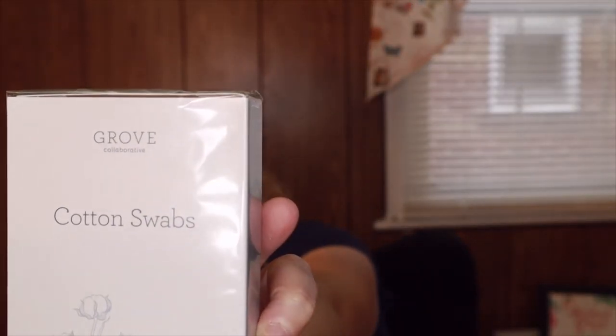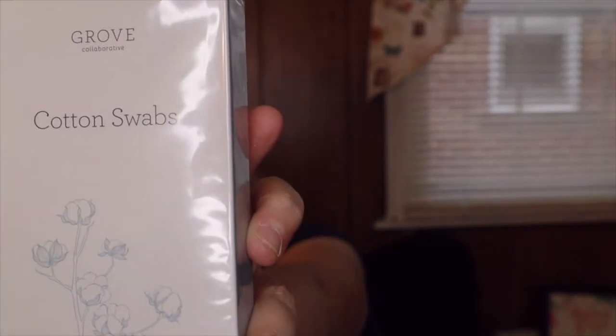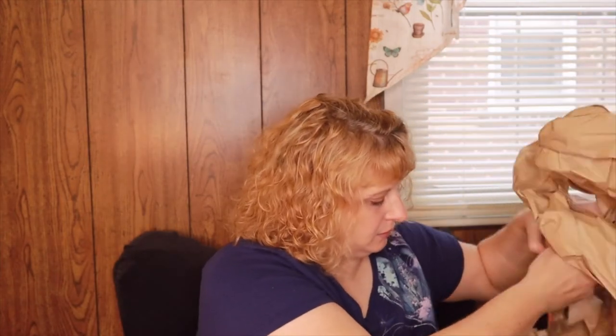I always forget what I purchased by the time it arrives because I'll leave things in my online basket and change things around. These are cotton swabs made with organic cotton. I checked and yes, it says they're made with a biodegradable stick. That was the key thing for me — I wanted to get away from plastic sticks. There are 180 in here.